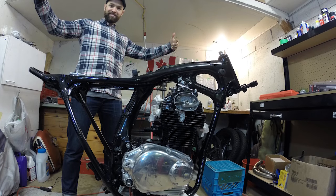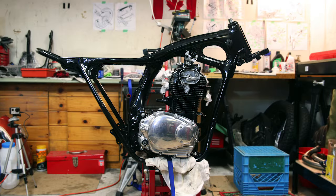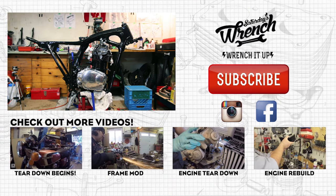That's going to wrap it up for this edition of Saturday's Wrench. Join me next time when I hope to build the forks and install the swing arm. Until next time — wrench it up.